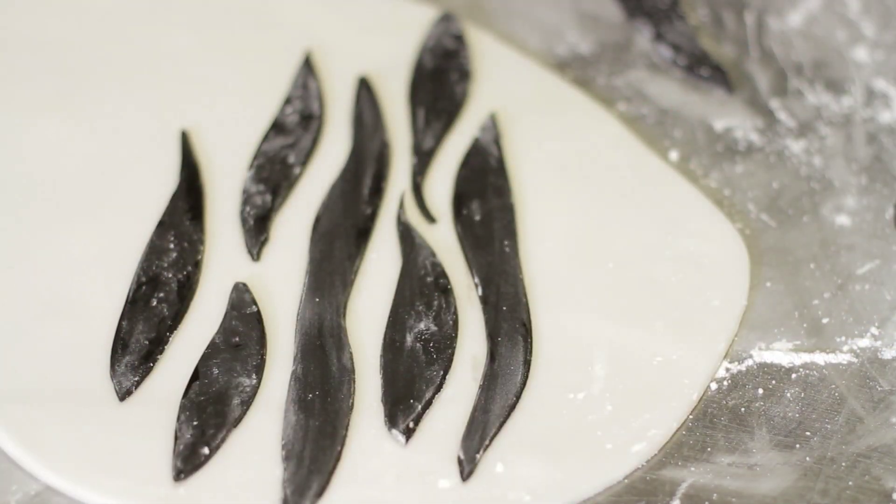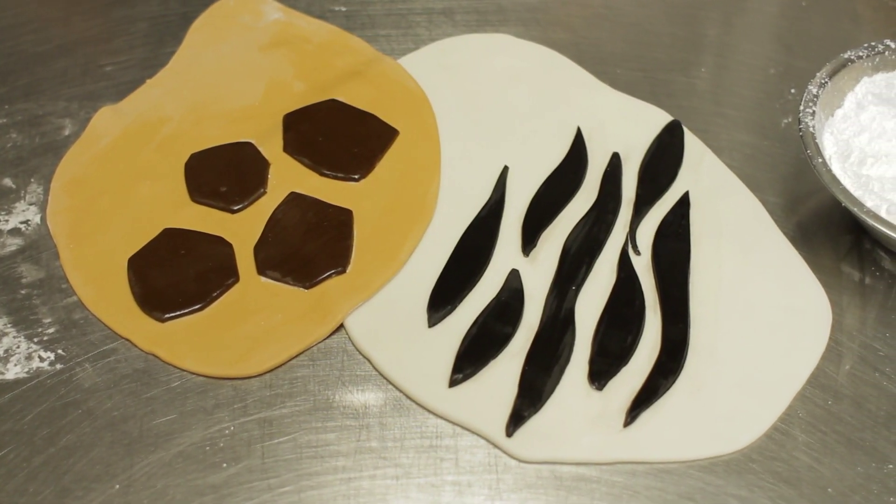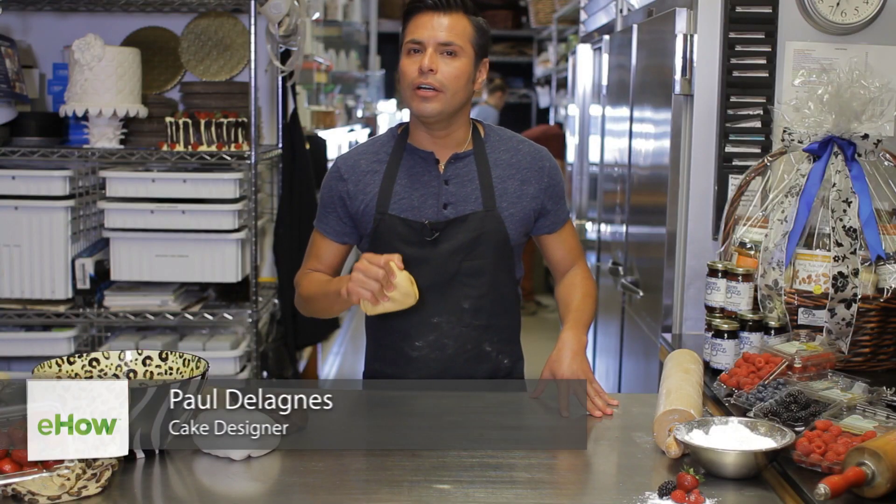Hi, I'm Paul, the head cake designer at Bread Basket Cake Company in Camarillo, and I'm going to show you how to do an animal print for either a cake or a cupcake decoration, or anything like that.